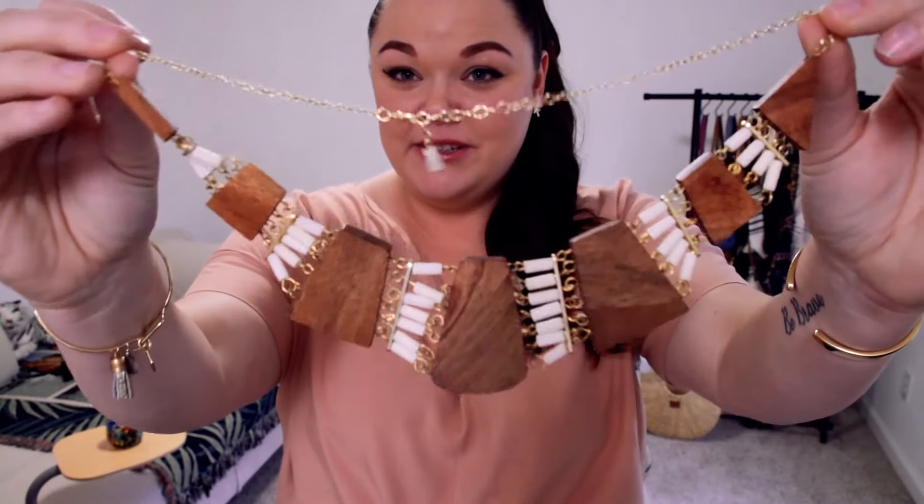The half moon earrings are studs in black, which I really love to pair with our black bar necklace and this black moon ring. And then we have some amazing statement necklaces, like this wooden collar necklace made in India.